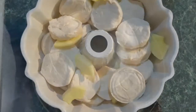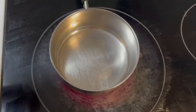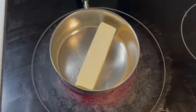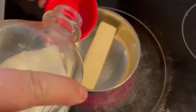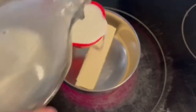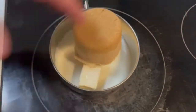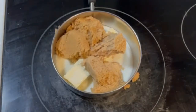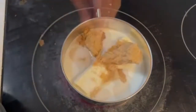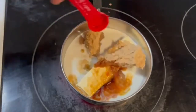All right, let's move over to the stove. On the stovetop we want to add one stick of margarine — you could use butter, but my mom always used margarine so that's what I'm used to. To that we're going to add one third of a cup of milk, one cup of packed brown sugar — oops, try to keep it in the pan — and one teaspoon of vanilla.